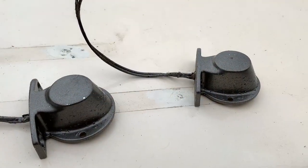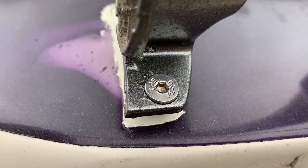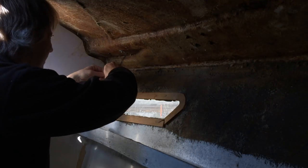The stainless screws that I ordered online finally showed up. I got the navigation lights reinstalled using the new stainless fasteners and some 3M 5200 sealant to make sure the water can't get in.